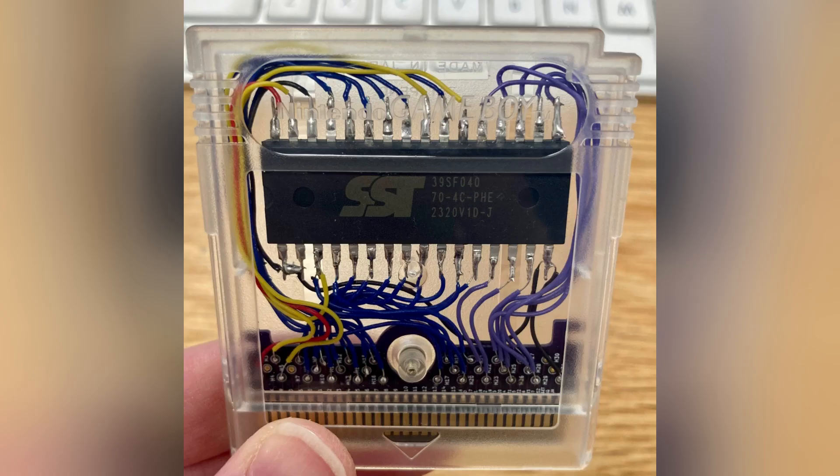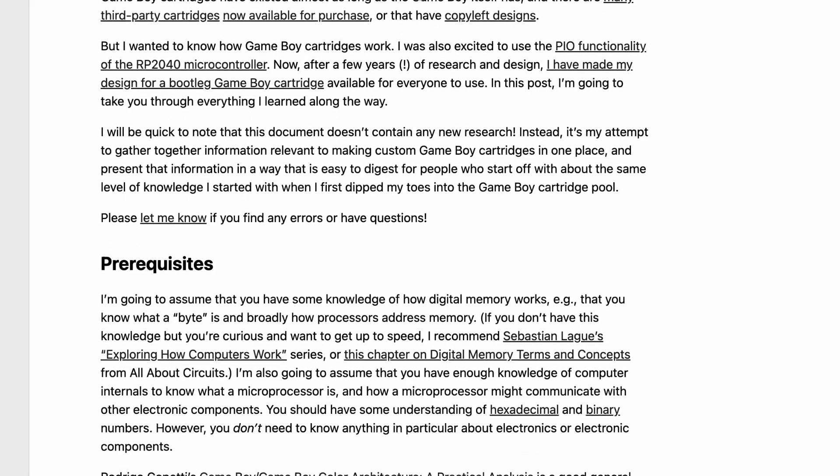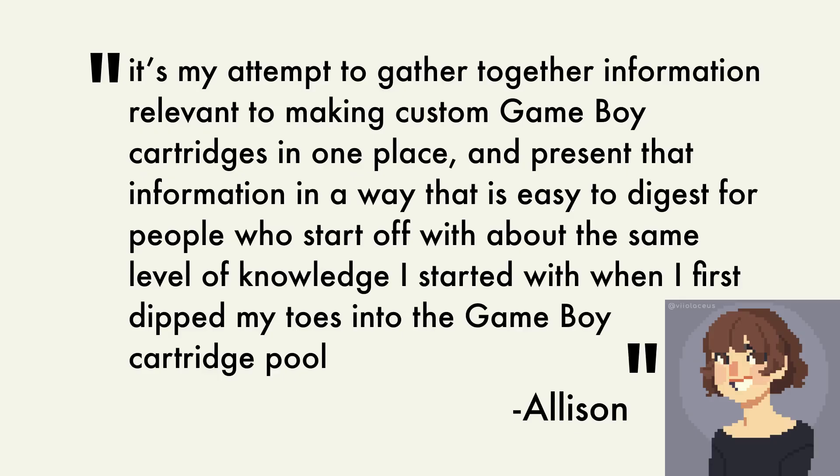Also look at this other cartridge she made — it's beautiful. You can tell Allison is a teacher because it says so on her website. But also, while working on the ABC she created a document with everything she learned about Game Boy cartridges along the way. She's quick to point out that it's not new research — it's all based on info that's already out there. As she says, it's her attempt to gather information relevant to making custom Game Boy cartridges in one place and present it in a way that's easy to digest for people who start off with about the same level of knowledge she started with.